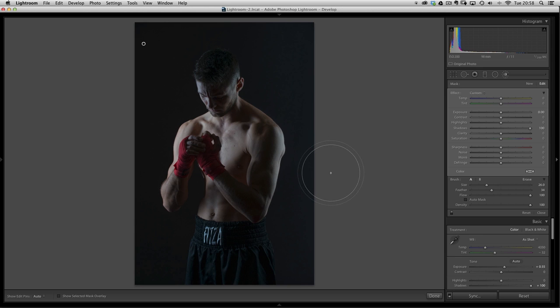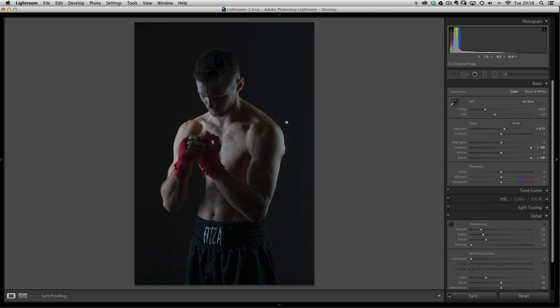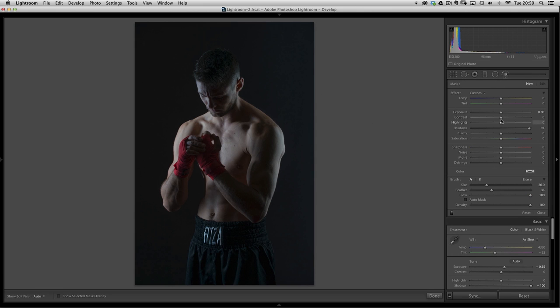The next thing I'll do is brighten up the face. So again an adjustment brush — let's reset by double clicking on the word 'effect' to reset all the sliders to zero. I'll bring up the shadows and maybe just a little touch on the exposure, then decrease the brush size and paint over the face because there's definitely more we need to bring out there. I can play around with the exposure in that part — not too much. Yeah, around about there is looking good.